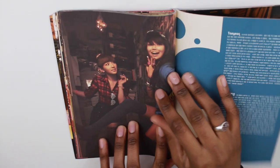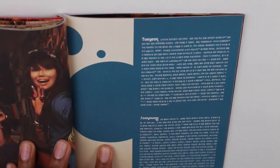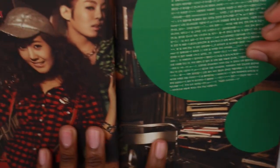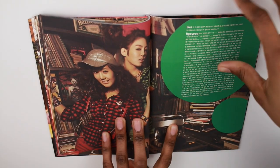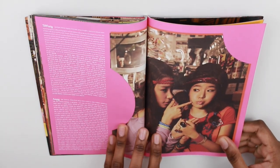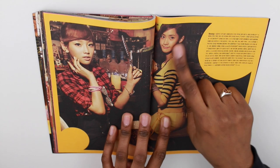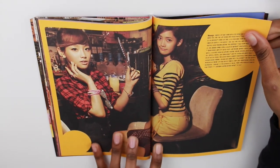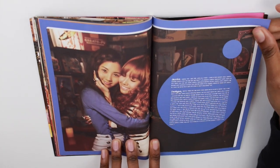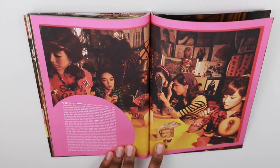And here we have Taeyeon and Sooyoung. And here are their thank you pages — so we have Taeyeon's, and then we have Sooyoung's. And here we have Tiffany, Sunny, and Yoona — it's Yoona's thank you page but Taeyeon's in the picture. And here we have Jessica and Seohyun, and the entire group.